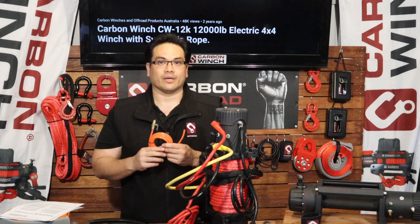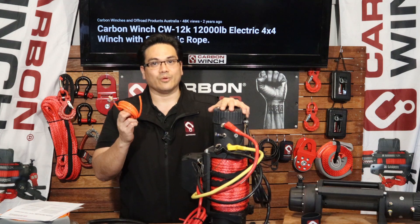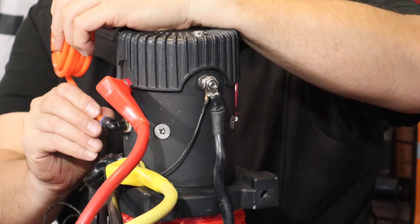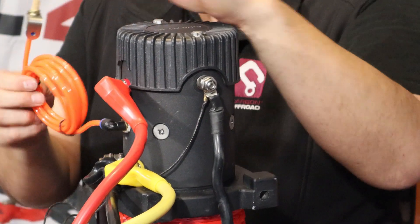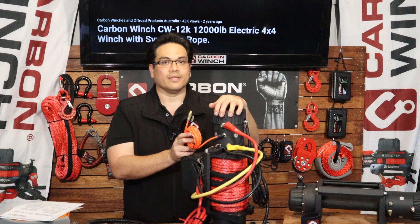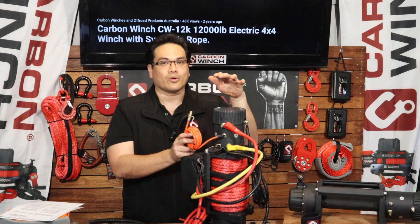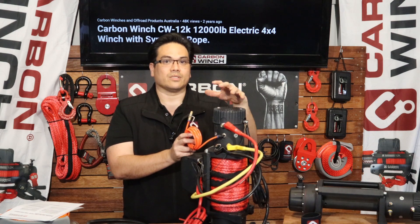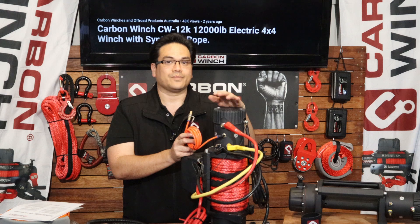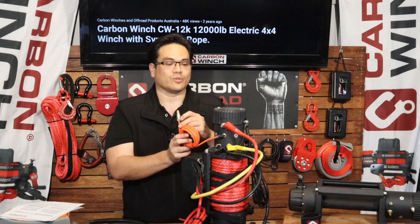Now the breather. The Carbon 12k and 9.5k come with a breather, so it simply just gets pushed into here and that locks it in. This breather hose must be installed under the bonnet and this will prevent water ingress into the motor. When the motor cools down from being hot it wants to suck in water, so instead of sucking in water through the seals it'll suck air through this breather hose. So it must be installed.